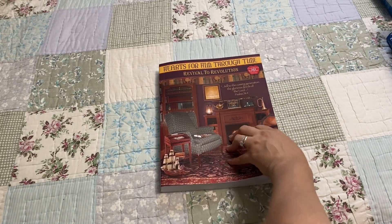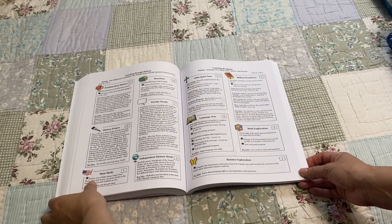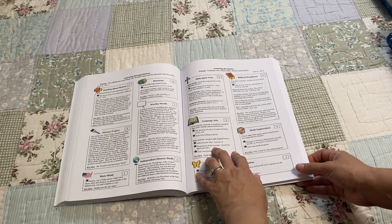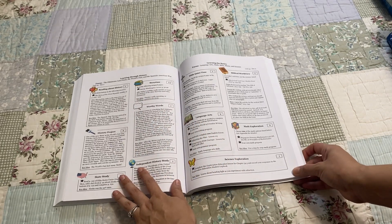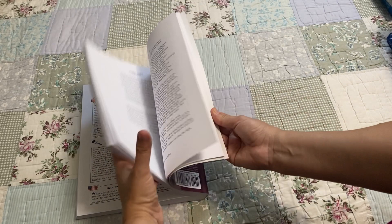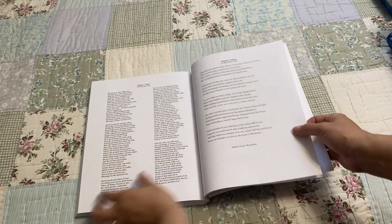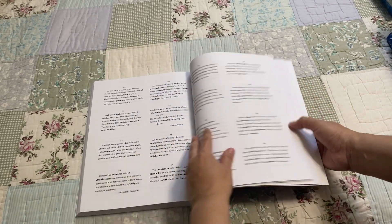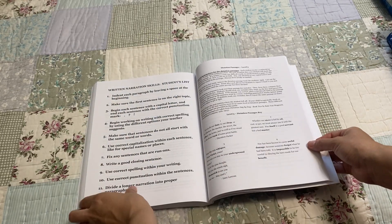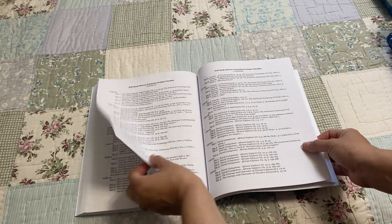This is the teacher guide — the new one that has color in it now. It is set up the same way as all the others: learning through history and learning the basics. This is all your history side, and this has language arts, math, Bible, music, and science. The poetry and dictation passages are in the back of the guide, and these are the schedules to all the books that are included.